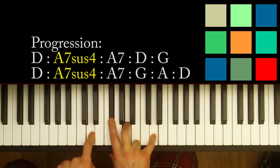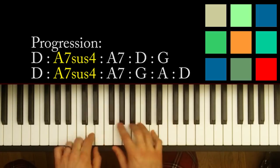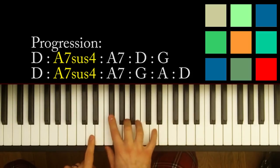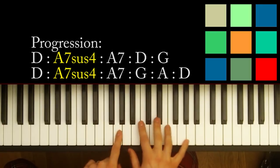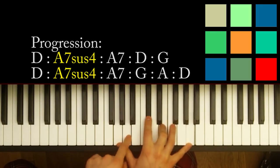G, then D, D — to an A7. Then back to a D, back to a G, then D, D to an A7, to a D.